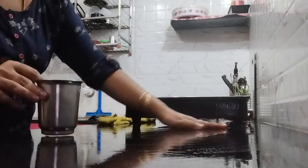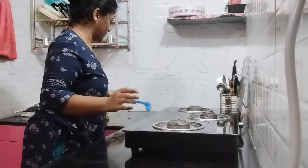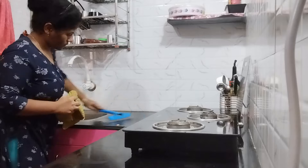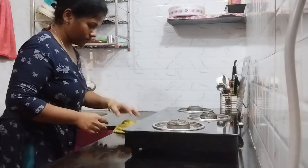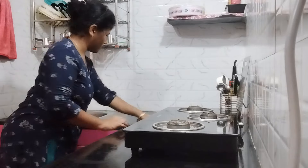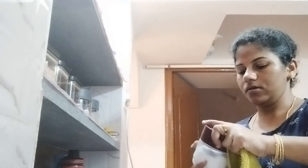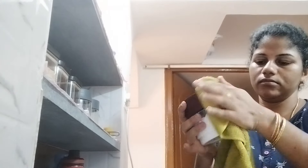I would like to clean the ice cream. How are we going to clean the next day? We are going to clean the next day. You can clean the next day.